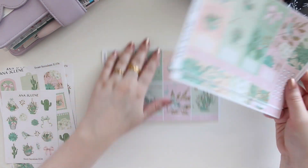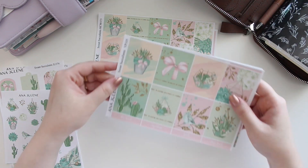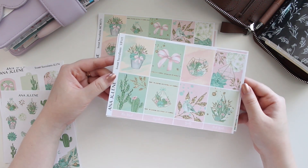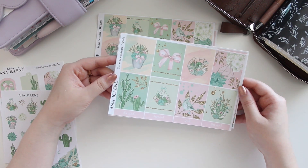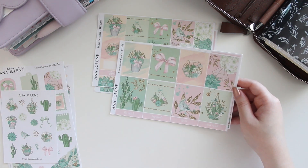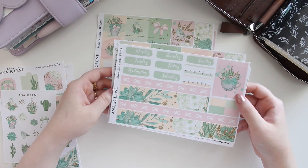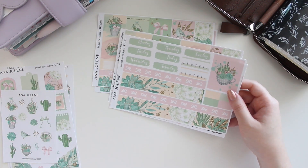You have all these beautiful colors — I love the pink in this, it's not too bright, and these sage colors are gorgeous. That is available in white matte and transparent. Lastly, we have the vertical weekly — here is a look at all the full boxes. I just love the gold glitter, I think it came out super cute. You have an extra box here and I love the bottom washi — isn't that pretty?